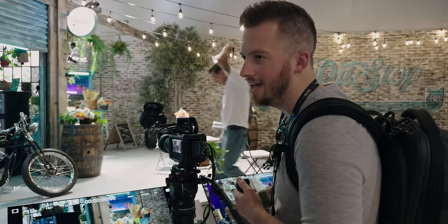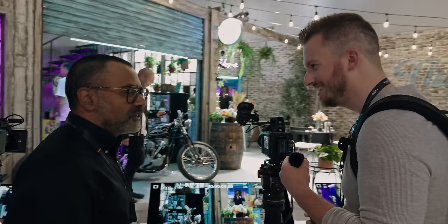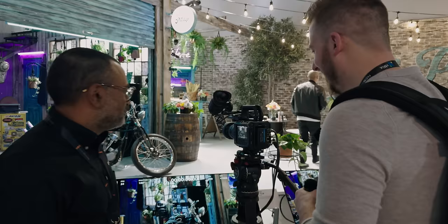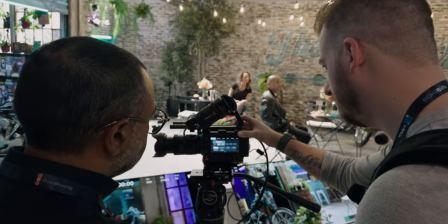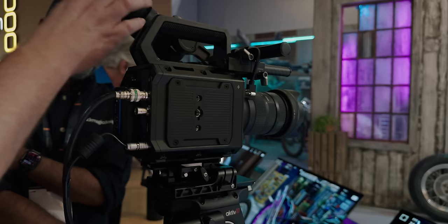There it is. How do you say this name again? Is it Pixis? Pixies? Pixis, I guess. I appreciate the shorter name at least this time. So welcome everybody to NAB. Right behind me is the brand-new Blackmagic — I almost said pocket because that just rolls off the tongue — but it's the Blackmagic Pixis 6K.